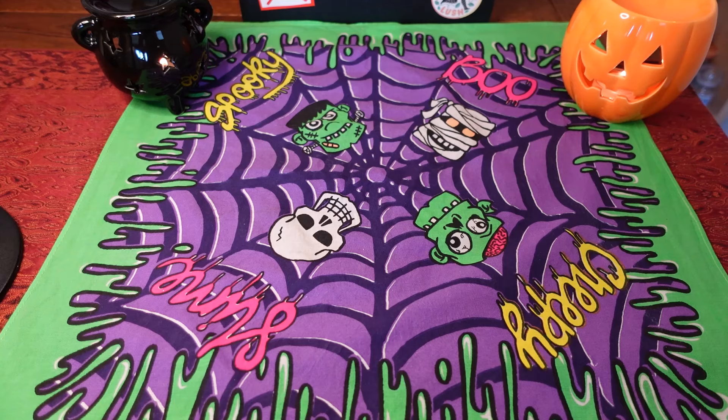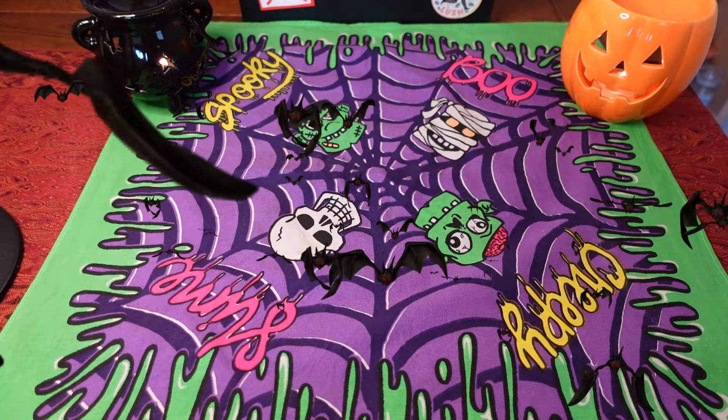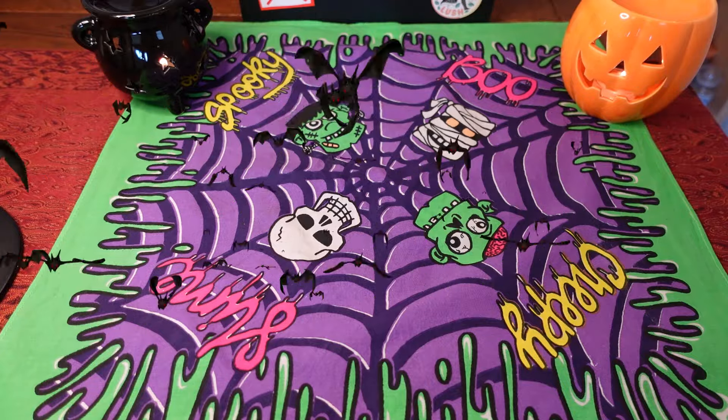Hey guys, welcome to my unboxing of my Halloween items that I got from Lush. Sorry this video is a bit late, but my delivery arrived quite late — I think they're just so busy. Then one item arrived broken, so I wanted to wait until the new one arrived, and I also missed something so I asked for that as well. I didn't get everything; I didn't go crazy like last year when I got absolutely everything.